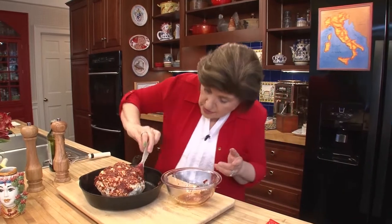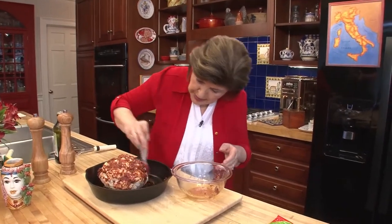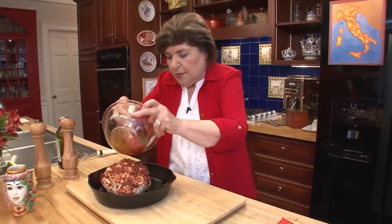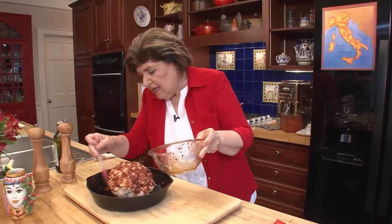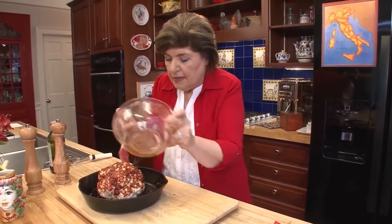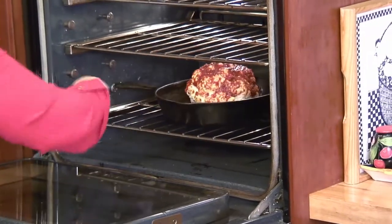Get into all those little grooves and crevices all over, and I guarantee you that children are going to eat this. You don't even have to tell them what the mixture is made of — just tell them it's a big snowball. Pour the rest of that oil over it so as not to waste anything. This is going to take about 35 minutes. My oven is already preheated, and in it goes. Next up: spaghetti with cauliflower.